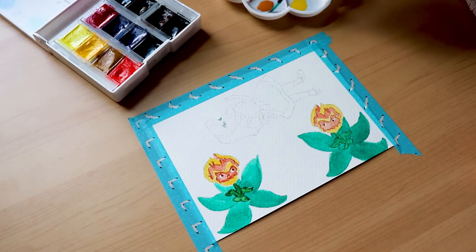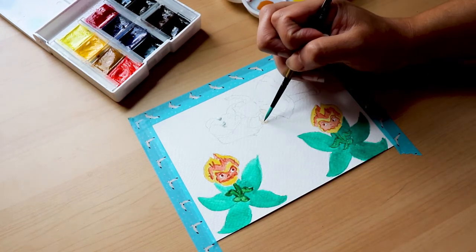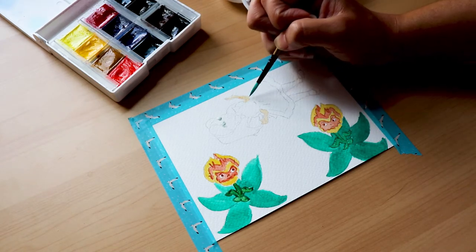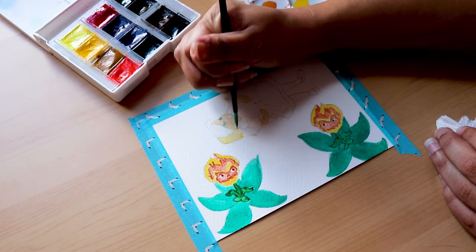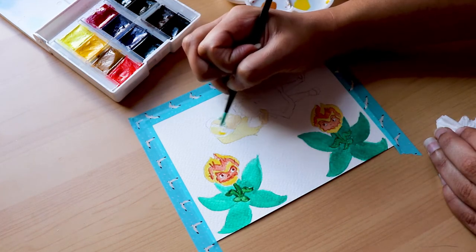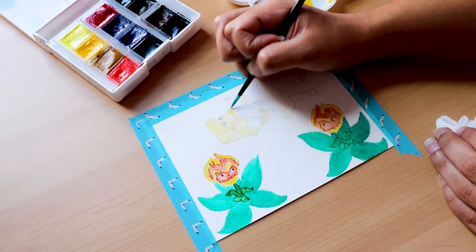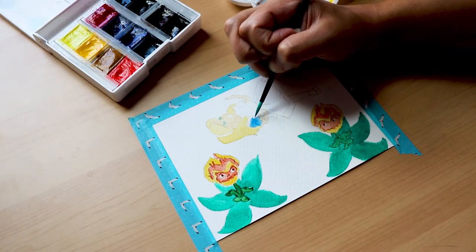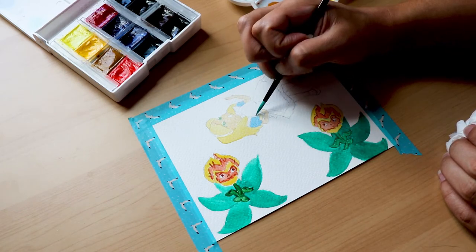My final watercolor tip would be to consider trying out different tools to help you in the process. If you feel like you've given watercolor a try, you enjoy it, and you want to keep improving, I would suggest trying out some helpful tools. One thing I really like to use is washi tape. You can use it to tape down your paper — it really helps keep the paper from warping and keeps it still while you're painting. And honestly, who doesn't love pulling tape off paper?